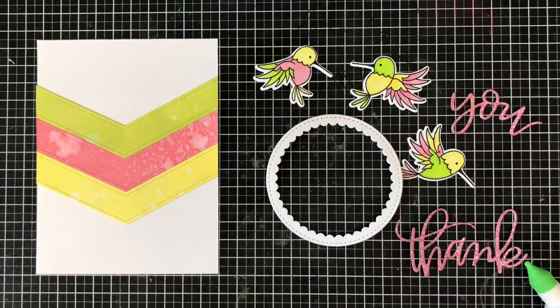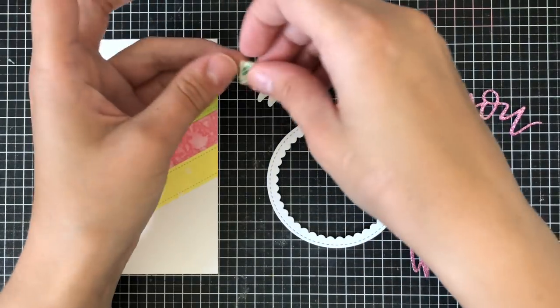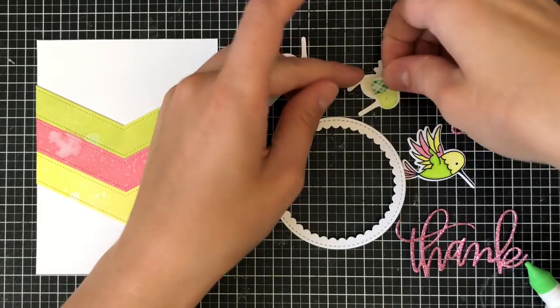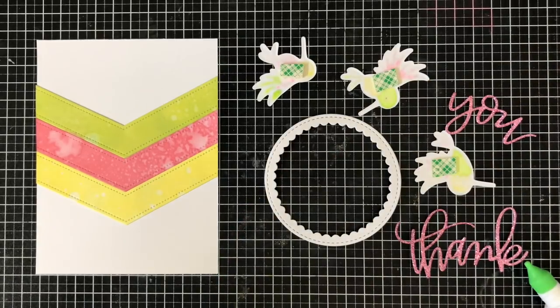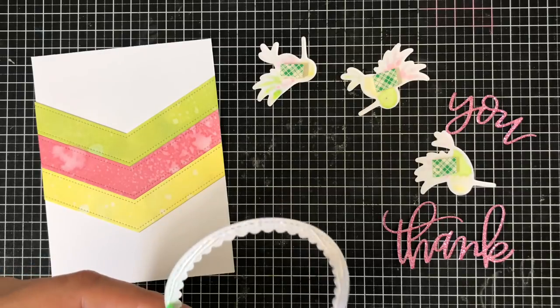Now I have everything completely cut out for my card and I'm ready to start assembling. You can see how much I love die cuts — I use just so many of them on this card. I'm going to use some foam tape on the hummingbirds so that I can pop them up on my card, adding that to the back of those. The rest I'm going to adhere with Tombow Mono Liquid Adhesive.